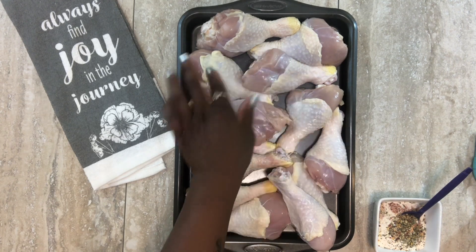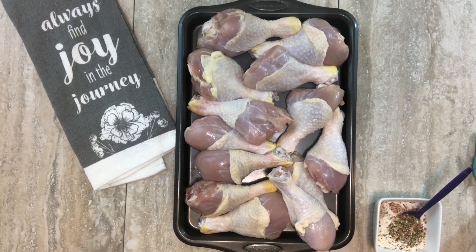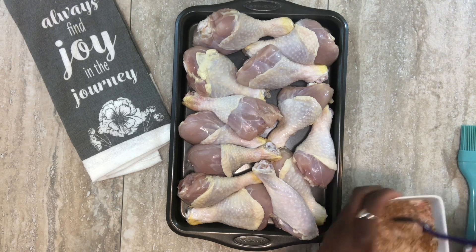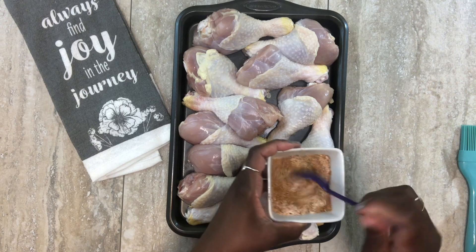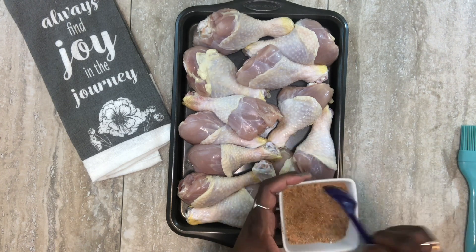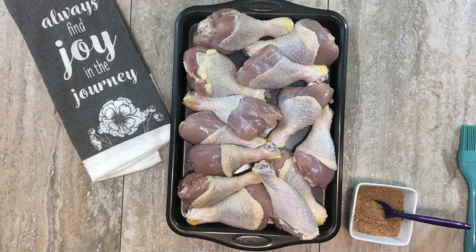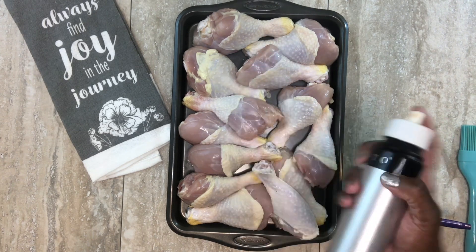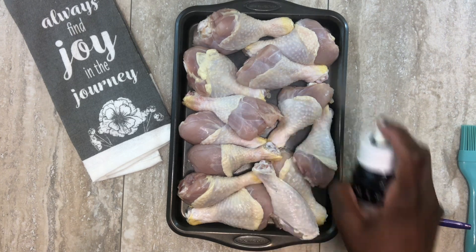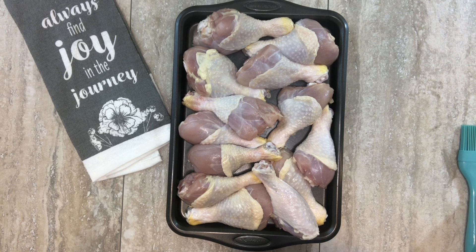The legs on one side of the pan are a little bigger with more meat than the others, so I'll cook these in two batches in the air fryer. I've mixed all the seasonings together in a small bowl. Again, you don't have to use the ones I'm using — just use whatever you like on your chicken.